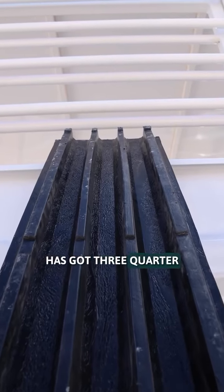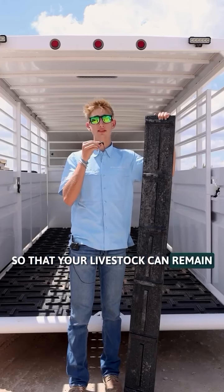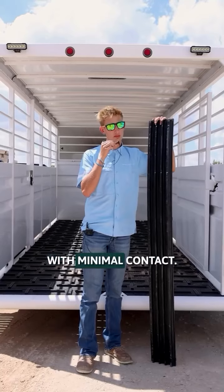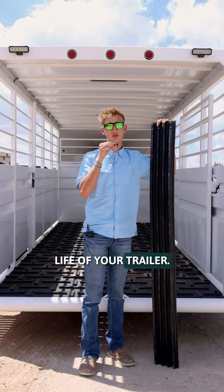Polycleat flooring has got 3/4-inch cleats and a non-slip surface so that your livestock can remain standing and comfortable. Polycleat flooring has four legs underneath so that there is minimal contact with the trailer. With minimal contact, there is no trapped moisture to cause rust, extending the life of your trailer.